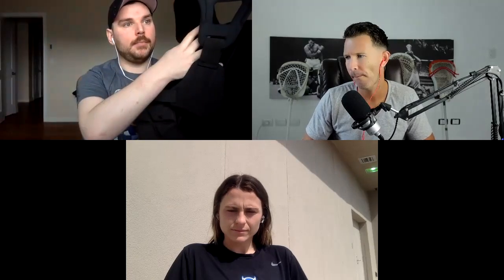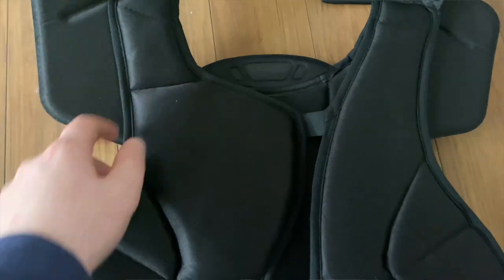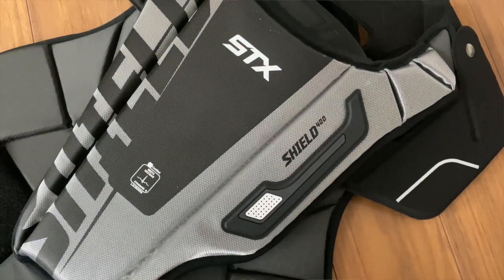Like all the chest pads we've been reviewing, this one is Nocsae certified. It has the heart protection plate that all the STX pads have — it's kind of hard to see but we'll demo on the backside. That provides extra protection around that chest area to prevent against commotio cordis, which all chest pads need to fall in line with now moving forward at the high school and college level. They're actually starting to bring it up here in Canada too. So in terms of impacts to the chest area, do you really notice it at all?